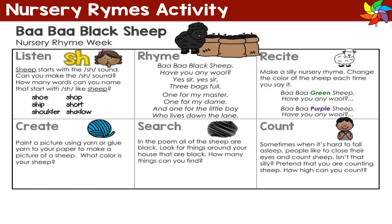For this week's activities, you might like to create a picture using wool. You might like to make your own poem and instead change it to Baa Baa Green Sheep or Baa Baa Purple Sheep. Or you might like to think of some other words that have the 'sh' sound, like shoe, ship, shoulder, and then draw some pictures.